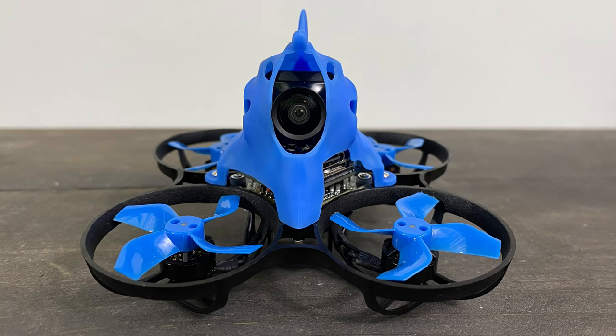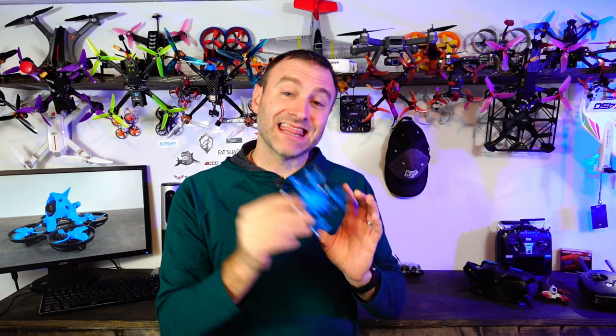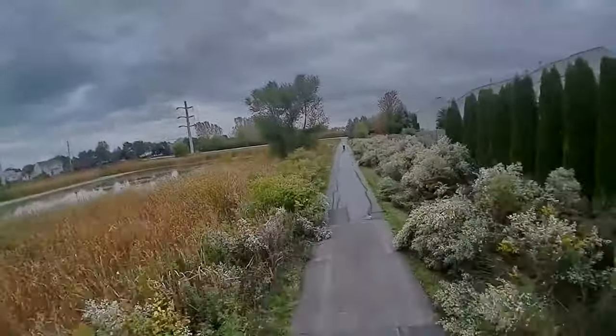What's going on everyone? Jack here from Afro Chrome. Today I've got this — the Beta FPV 75X HD Series, and this has a Caddx Vista inside. Not just any old Caddx Vista — this is a naked Caddx Vista.